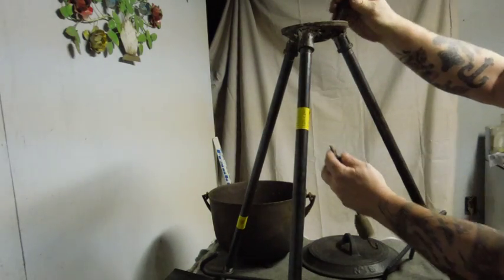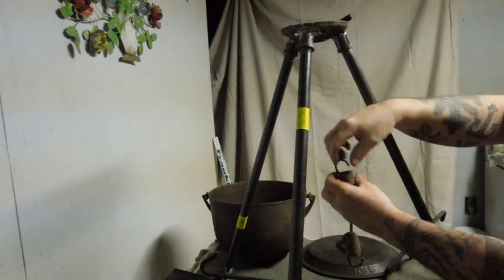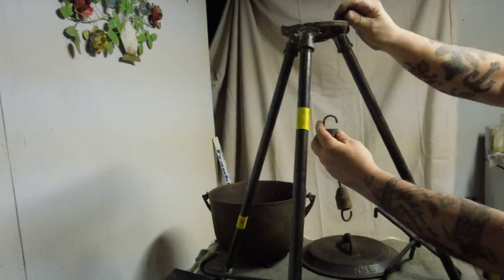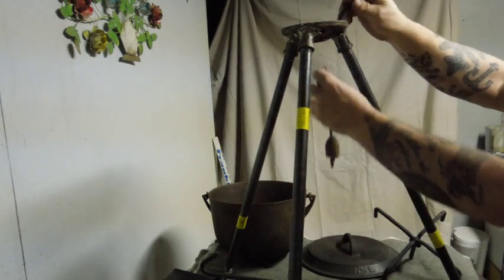If you get a piece of chain and hang it through the center hole, you can hook it on this and hook it through on top, and you can adjust it to whatever height you need.